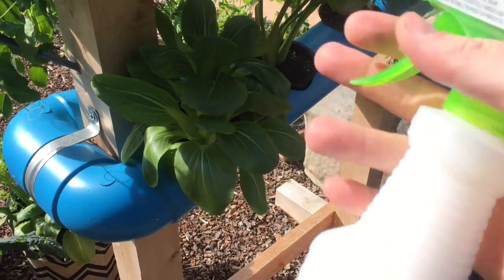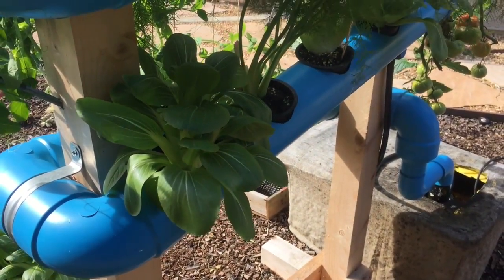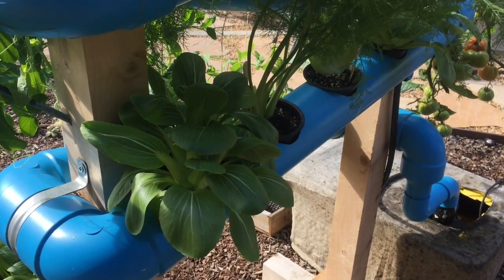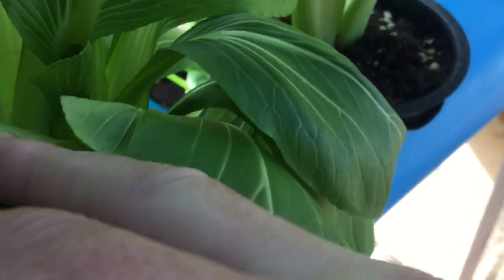Alright, bear with me guys. We have our soapy water spray, and the plants that you're going to get aphids on are going to be like your cabbage type, lettuces, leafy greens, or your Asian greens. I didn't think that we actually had any until I went hunting out here.